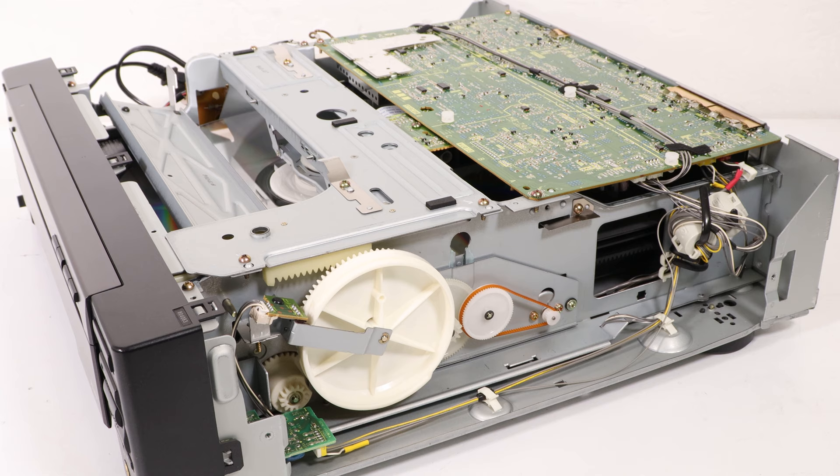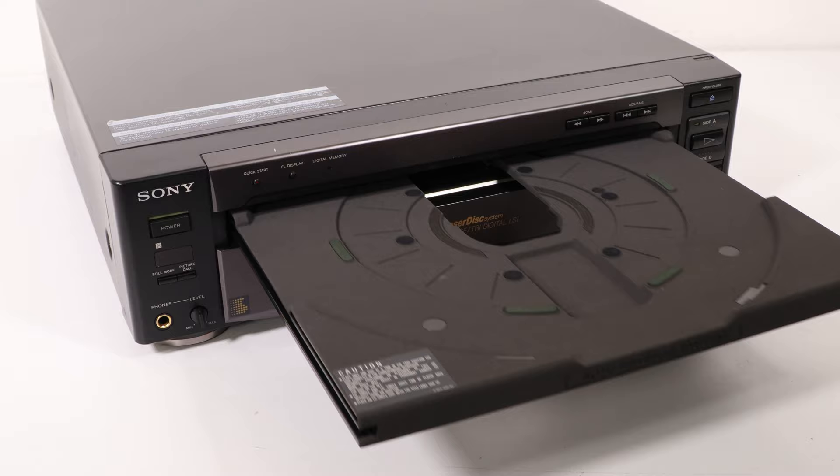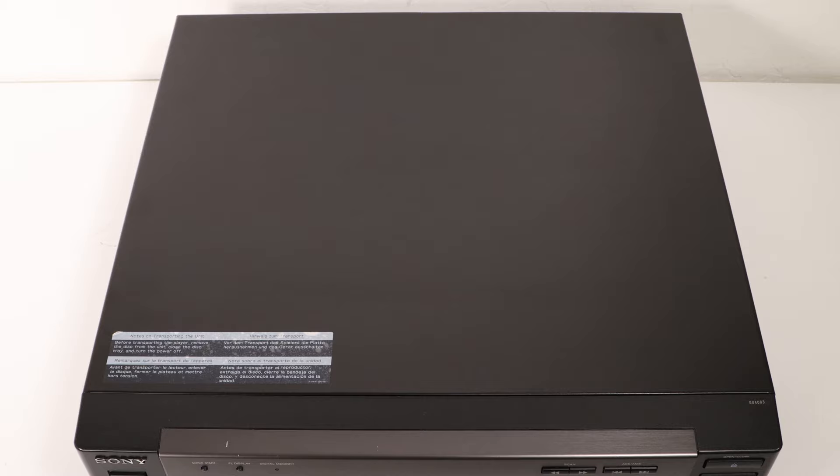This Laserdisc player is a lot of fun to use. The way the door opens and the tray ejects is just really cool. The front display is very clear and informative, and if ever it is too bright, you can easily toggle it on and off. Even though the system is from the 90s, the sleek and advanced look will allow for it to fit into any modern system. This is the perfect Laserdisc player.